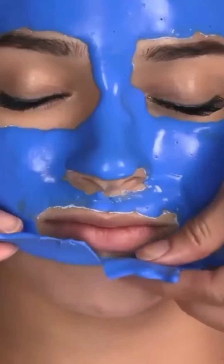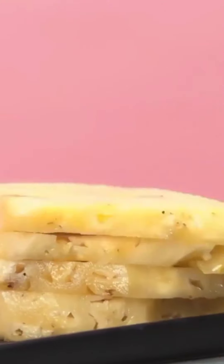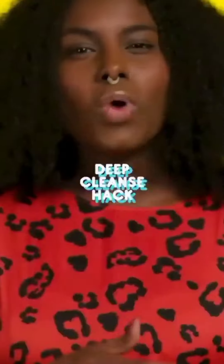Hey beauty hackers! Everyone wants to get that salon treatment without having to spend all that coin. Sit back and relax as we show you six spa tricks you can do at home.